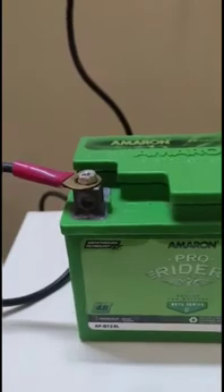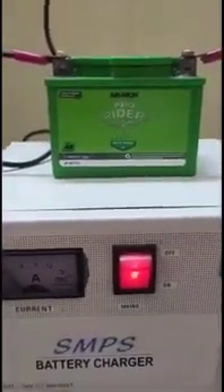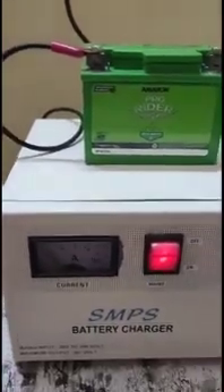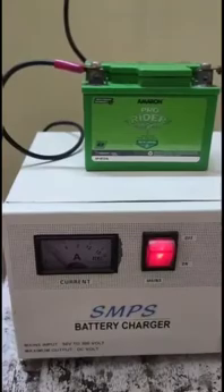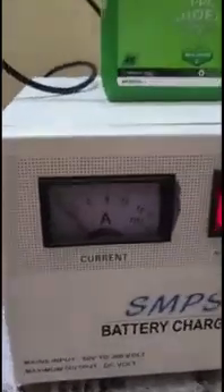I have connected the negative of the battery charger to the negative terminal of the battery and the positive to the positive terminal. This is the Amaron 4Ah battery — a maintenance-free battery. If you periodically charge your batteries with a good battery charger, the battery life in your vehicle will increase.